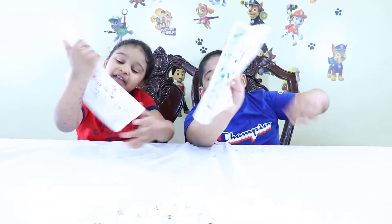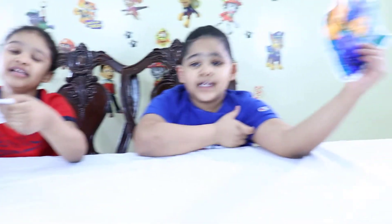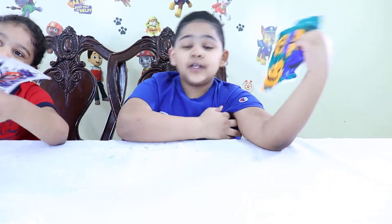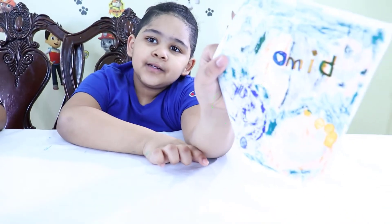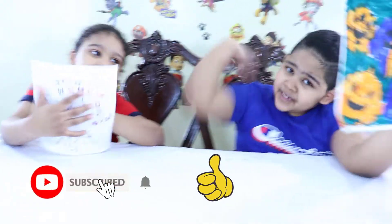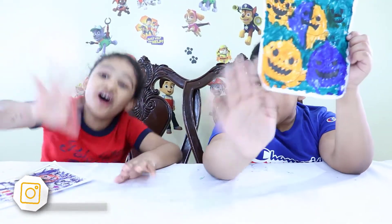Guys, this is mine! I hope you liked it — the Three Marker Challenge. And guys, comment on Instagram: is Ovie the best picture or is Amy the best picture? Thumbs up and subscribe if you liked this video. Follow us on Instagram. Bye!